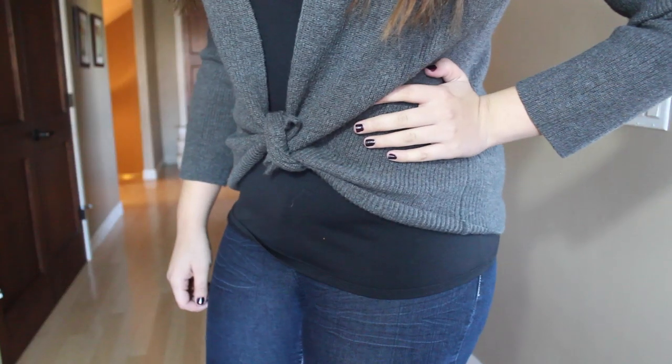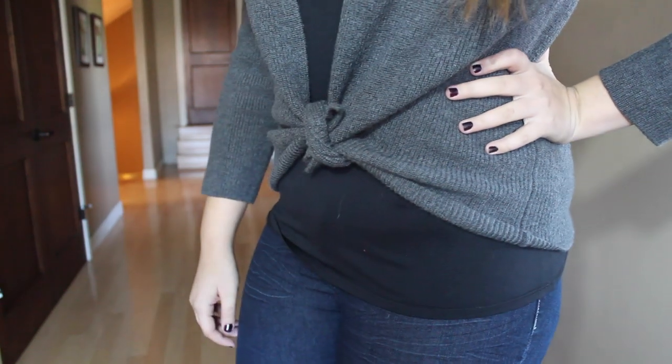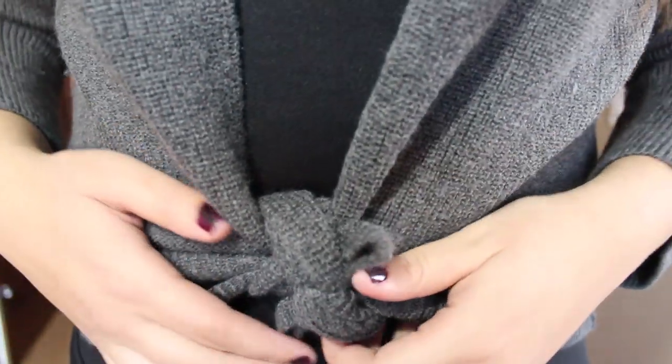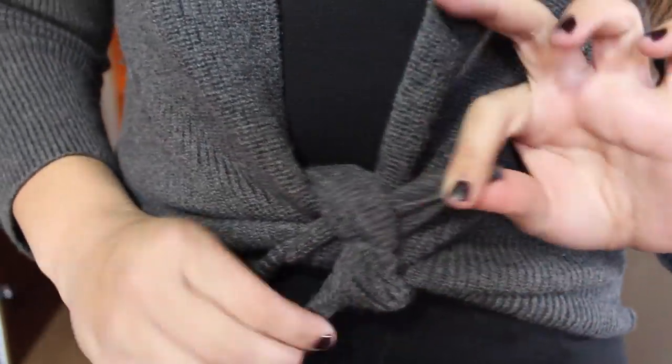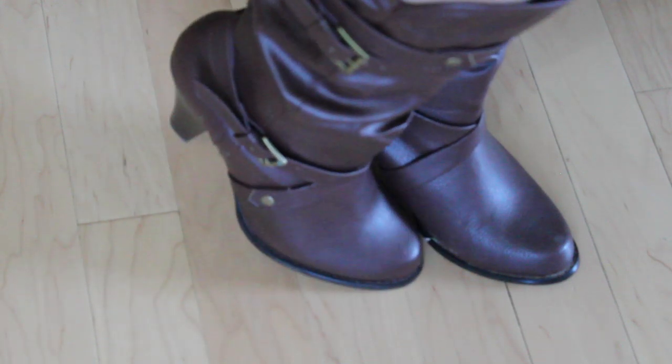Now on to outfit. She usually has like a black tank top and some jeans for when she's out and about. I just have a little gray jacket thing, some brown boots, and it all goes really well together. So that's the whole look.